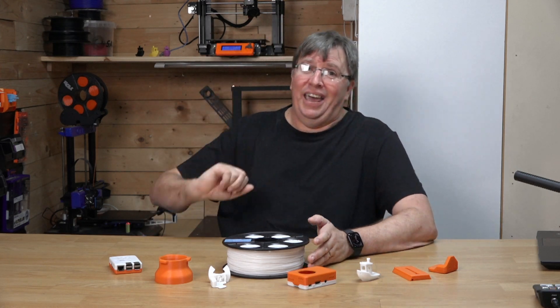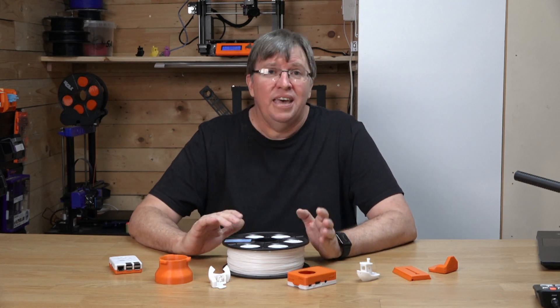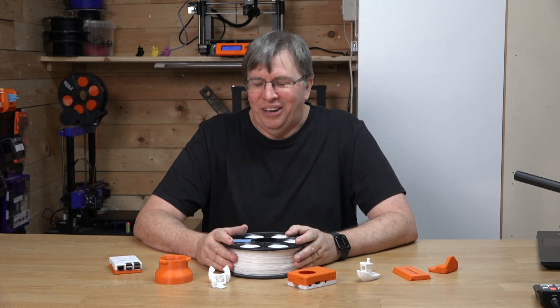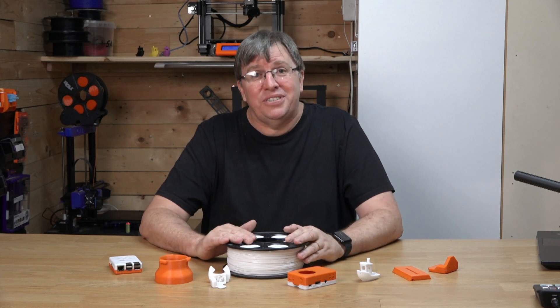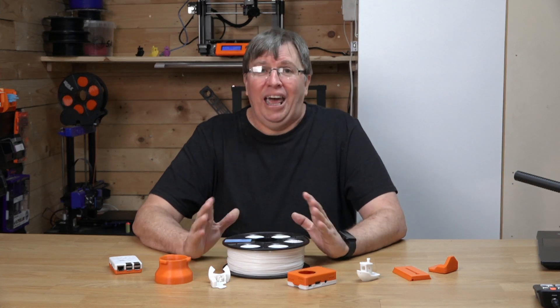I've finally got myself a Prusa, which I'm really chuffed with — it's a second-hand Prusa, trying to get it to work properly and consistently, but we'll get there. Keep watching, support the channel please, and support me on Patreon if you can. Keep yourself safe and look after others — be good, be well, and God bless.